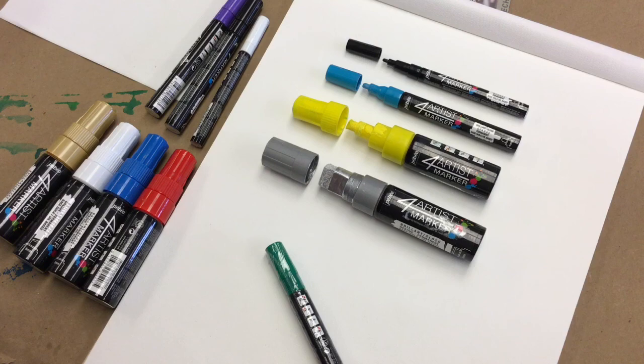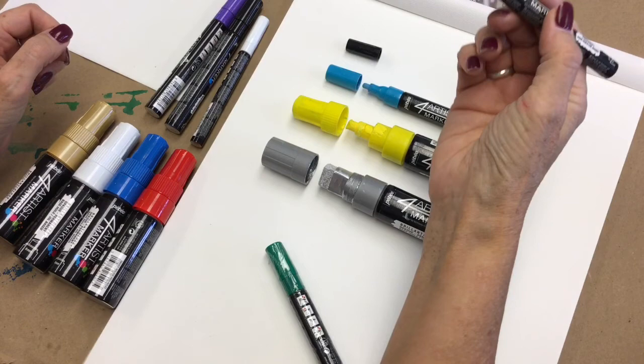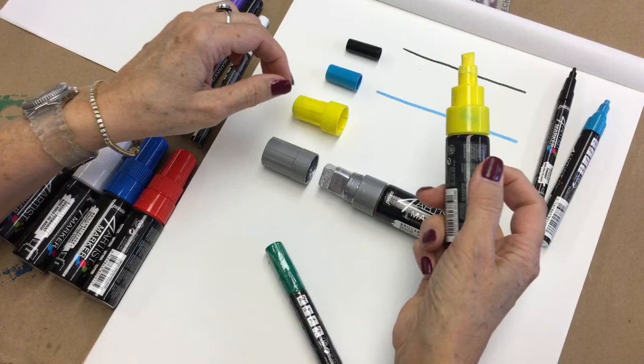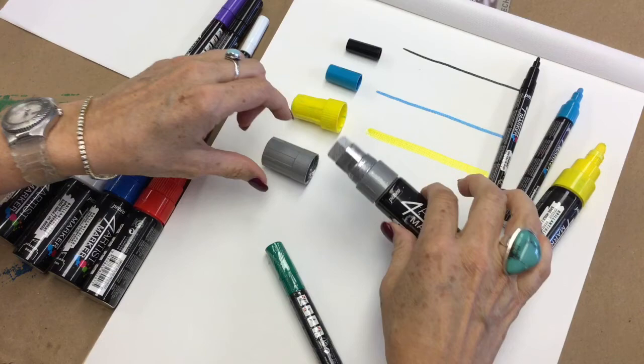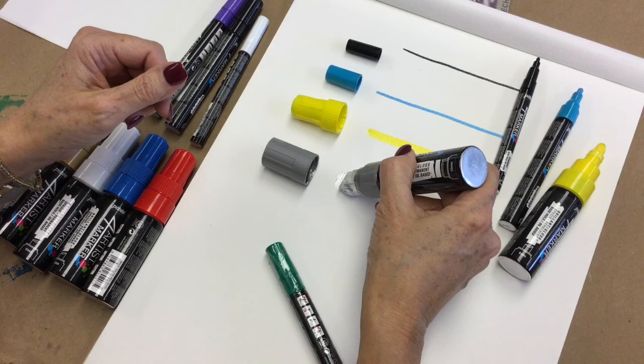Now I'm going to show you the four different tips. The two millimeter tip makes a really nice continuous thin line. Then there's the four millimeter bullet tip — both the two and four are bullet tips. Here's the eight millimeter chisel tip, and here is the big 15 millimeter tip. The silver especially is just gorgeous, and you can see the coverage it gives — I'm working on one of those canvas pads.